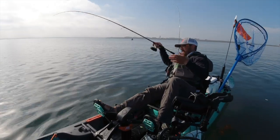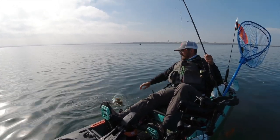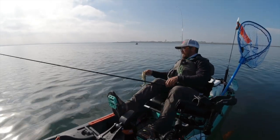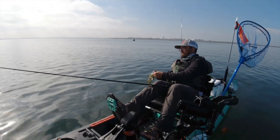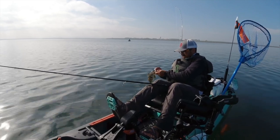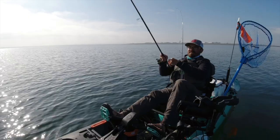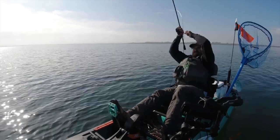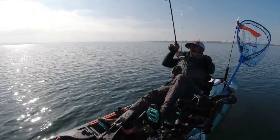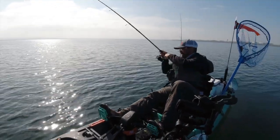The nice thing about almost all the places you'll fish, with the exception of the jetty, is that most of them are just a short, less than one-mile paddle to the fishing grounds. The jetty is about a three-mile paddle, so you do need to be prepared for covering some distance on that one. We're definitely getting close to my 20th fish of the day.